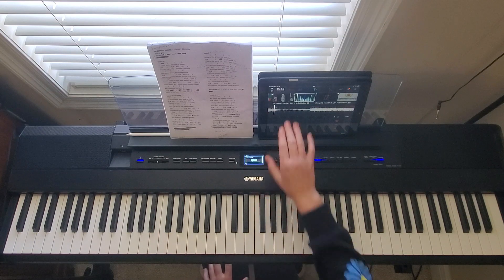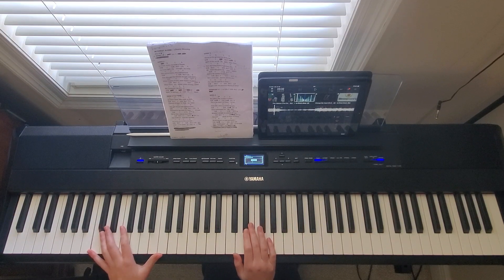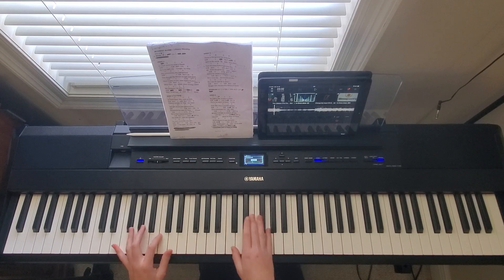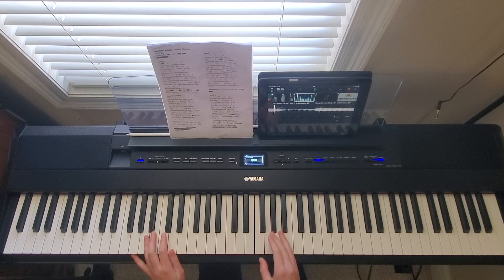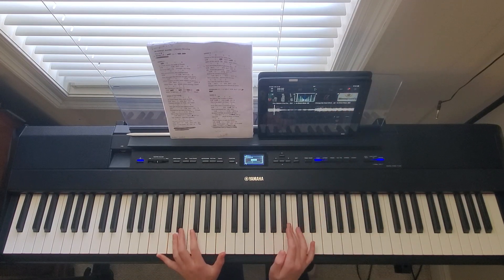For verse four it's going to be even louder than the whole rest of the song — this is going to be the loudest verse. After verse four it's going to be the loudest chorus. You're not playing full out as loud as you can for verse four because there's still a chorus after it, so you want to save the loudest for that part. But when it gets to the chorus, it's going to be full out.